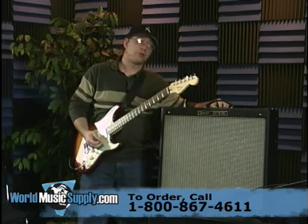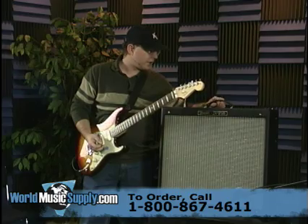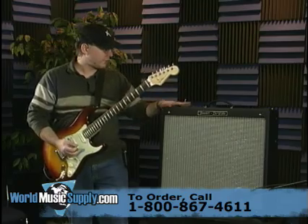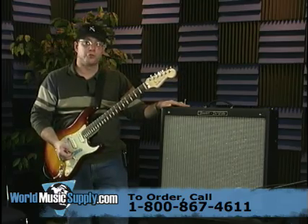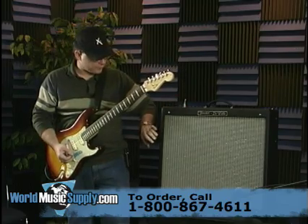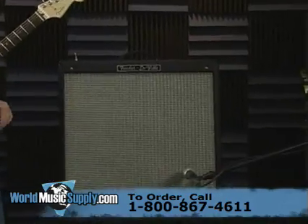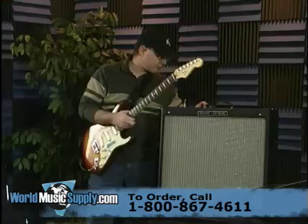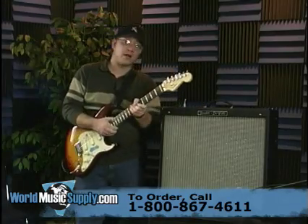It gets pretty driven and pretty crunchy. Probably not the death metal headbanger's dream come true, but a good all-around versatile amp for country, blues, rock, that sort of thing. Again, this is the 410 model — a 212 is also available. This is the Fender 410 Hot Rod DeVille.